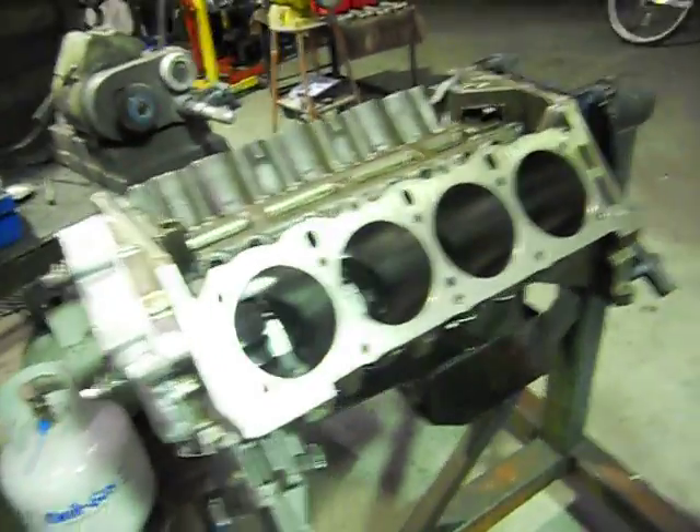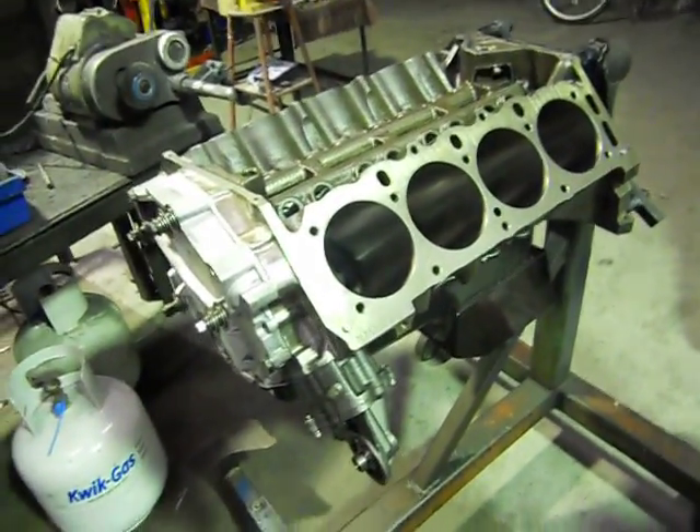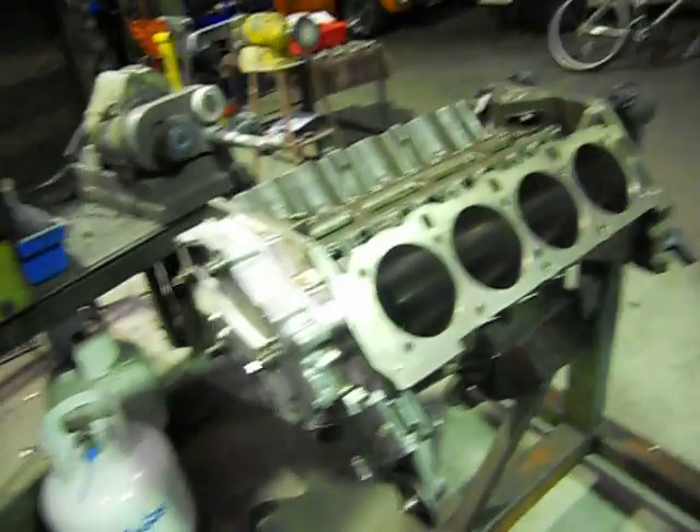G'day, this is Mark from Aussie Heads. This is the 308. We've just about finished it. We've got it on the stand here. It's all cleaned up, can bearing up as you've seen before.